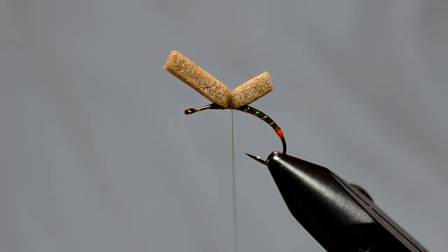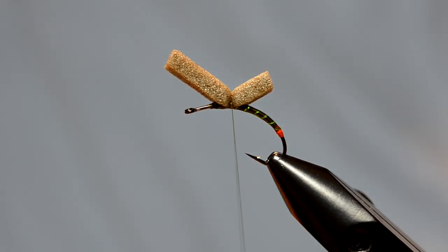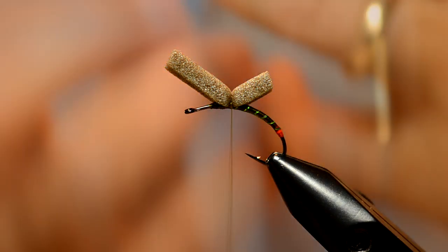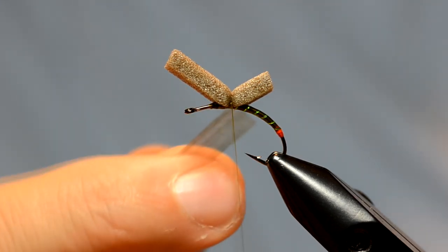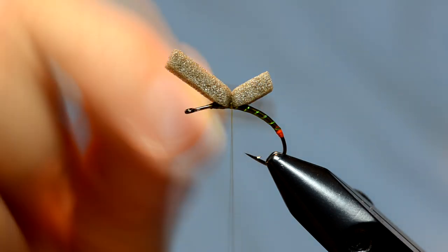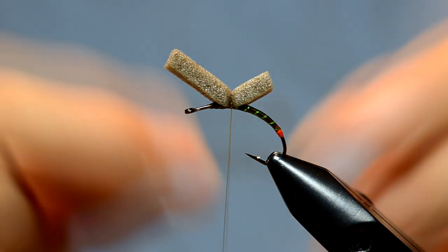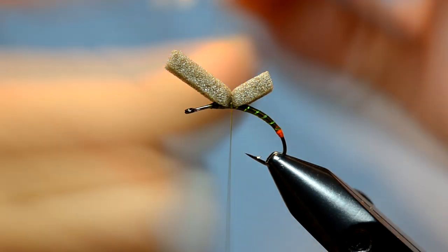The next thing we're going to do is put in our wings. What I like to do on this fly is tie the wings in a little bit behind where I'm going to tie the post and the hackle in. It's just spreading out the materials a little bit, which will help this float rather than have everything in one clump together. I'm going to grab some medallion sheeting — it's about the same width, maybe a little bit wider than the foam, just something in that hook gap range. You just take that, split the difference, and give it a couple of whirls.